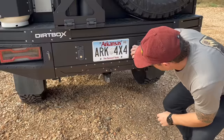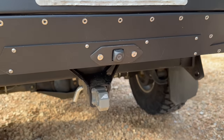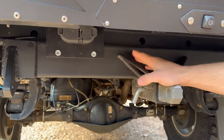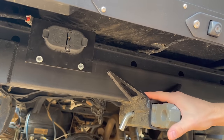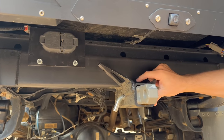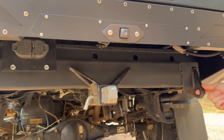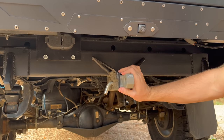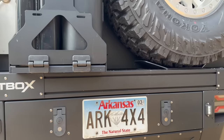Underneath the drawer area we have the factory reverse camera, and up in here is a custom-welded hitch. It really stiffens the rear frame, because these Tacoma frames flex a lot — done by Dirtbox. They may start offering these. It's got awesome recovery points, tows my trailer just fine.